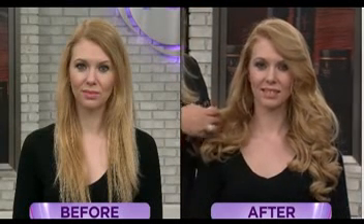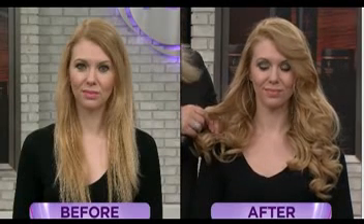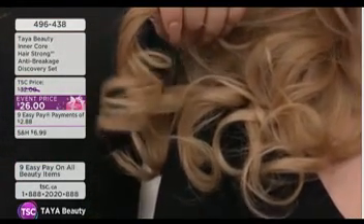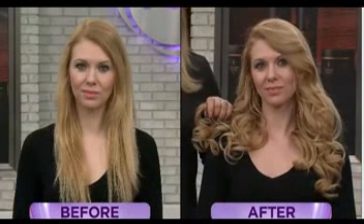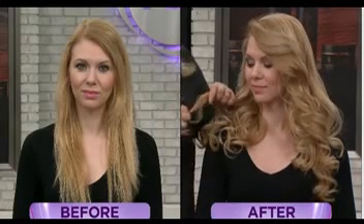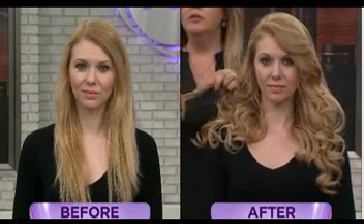Look at the before picture — you can see the dry ends. Now, some might say to just clip them, but that's exactly the point: we don't want to cut it. That's what I'm saying about the before — they're so dry. If she came to me in the salon like that and I didn't have this product, I would have probably told her she needed to cut it.